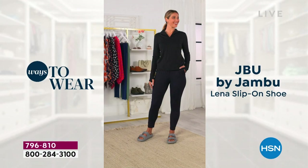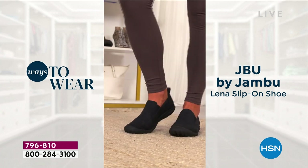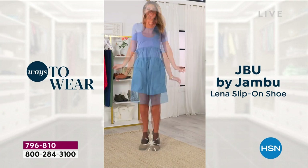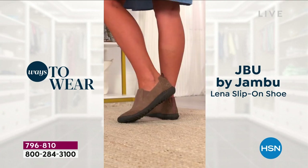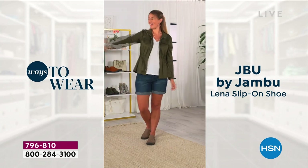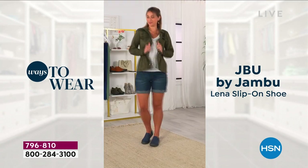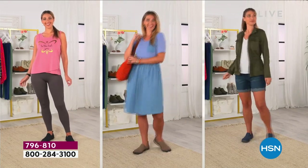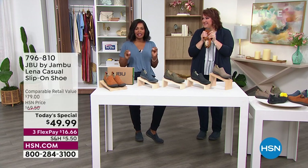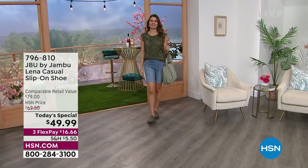There are a lot of different ways to wear this shoe. You can take it from casual jeans and wait till you see it with leggings — it looks so great. The model looks like she can go all day in this. Fashion is a big part of what we do at Jambu — we have all women designers designing for women. It's a 12-year-old, family-owned company based out of New York. Look how cute it is with a jacket and shorts — it doesn't look or feel bulky at all.